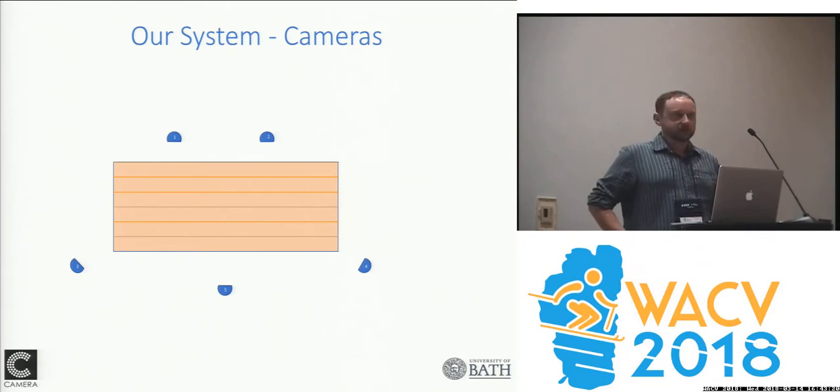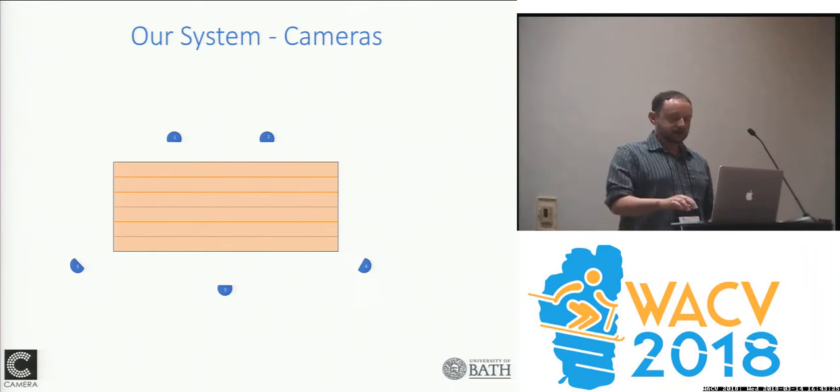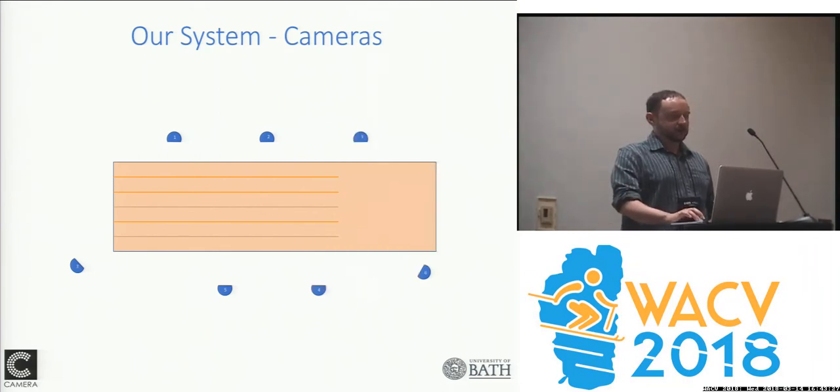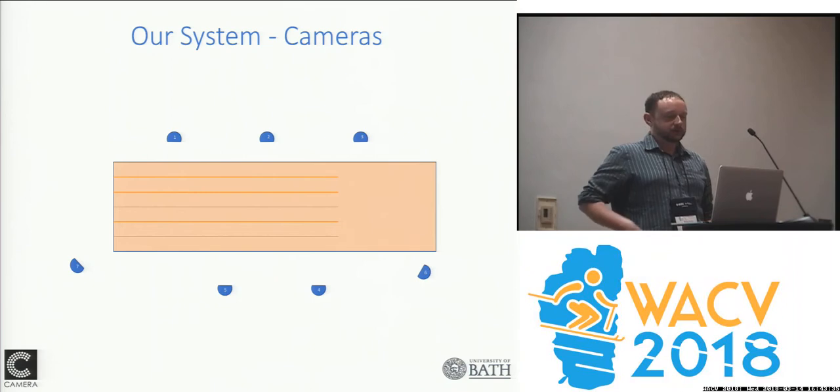This is an example of the minimalist approach to our system for the arrangement of cameras. The idea is that we can add to the central triangle of cameras and extend it out to have as long a corridor as the runners need to run through.